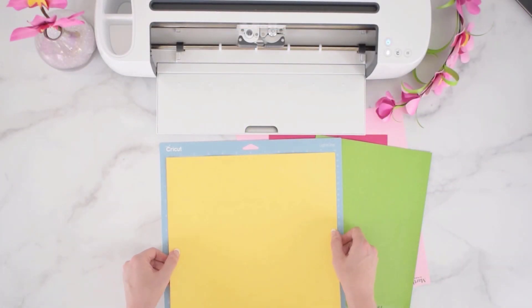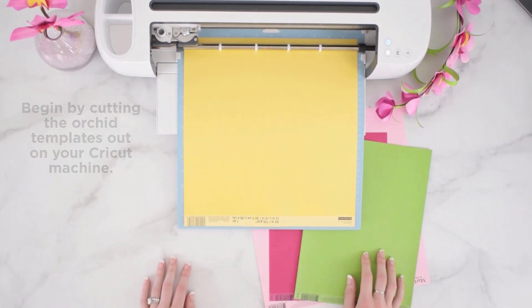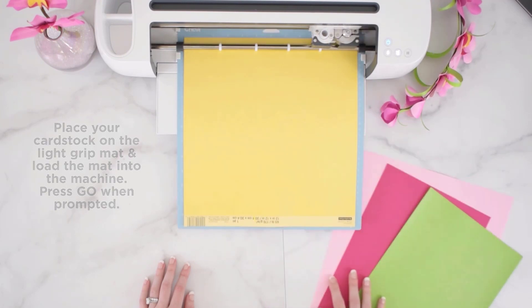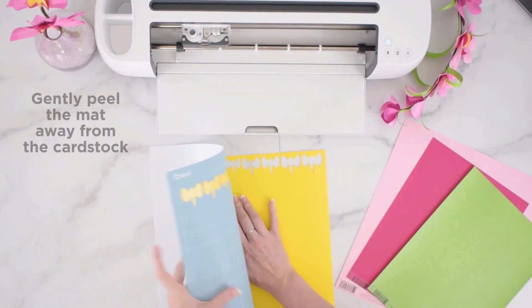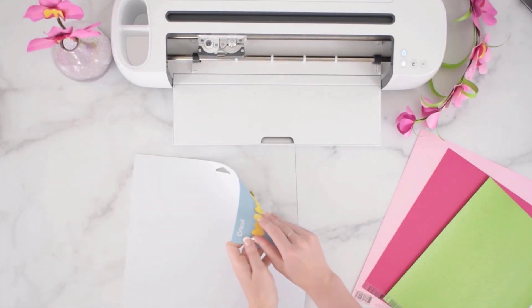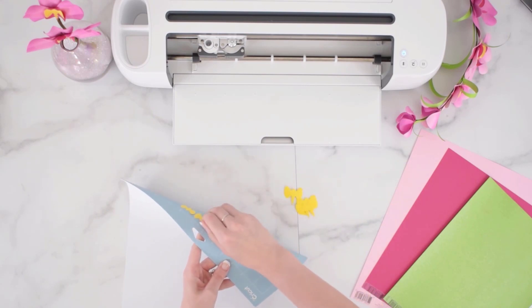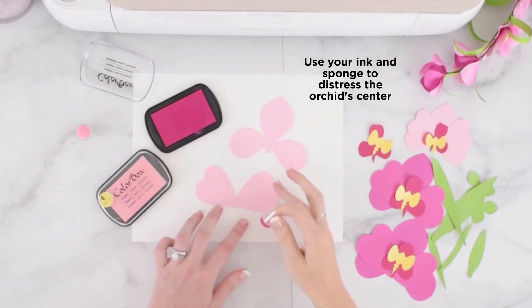You can hand cut these if you do not have a Cricut machine. I began by cutting out my orchid templates using my Cricut machine. I placed the cardstock onto the light grip mat and then loaded the paper into the machine when prompted. I did this for all of the colors, loading them into Design Space and cutting out each piece. Repeat this for all of your colors and all of the templates included.